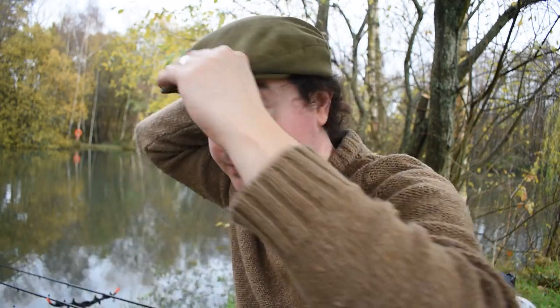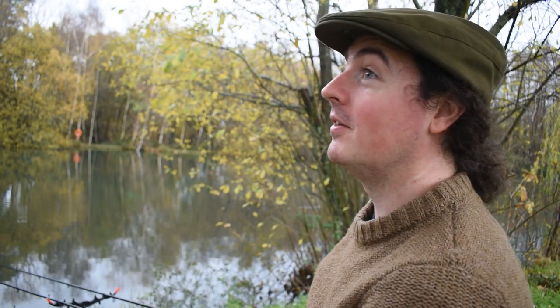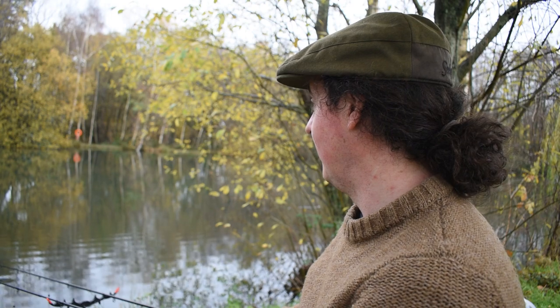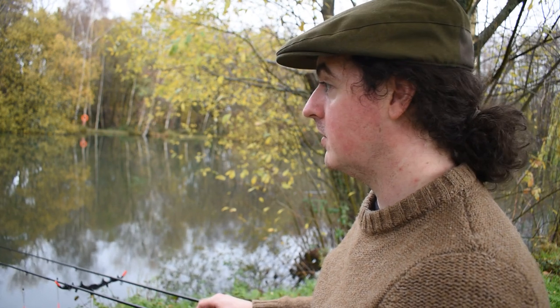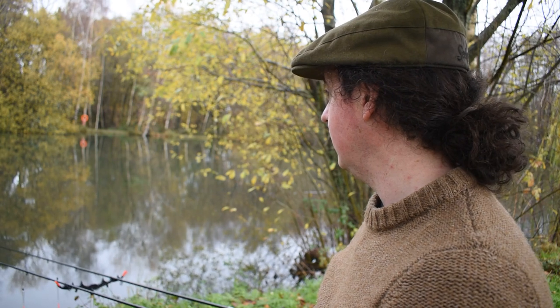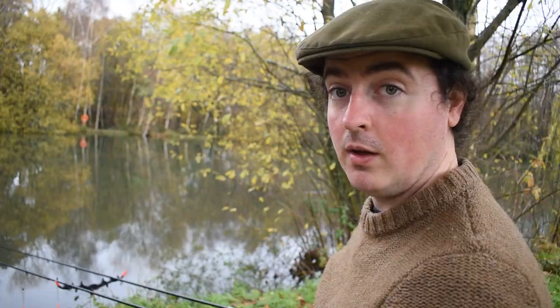Welcome back to the pond. Managed to get out and I'm so glad I have because the rain was forecast to be torrential, but I managed to get in, get set up and it's not rained. Hopefully we're on to a winner. Got a load of worms to try and get through, and there's a chance of picking up a perch as well - there's a few perch in here. Let's get some bait in the water and see if we can pull a fish out.